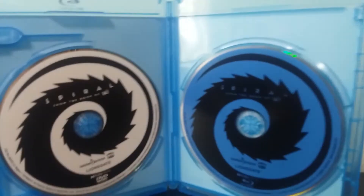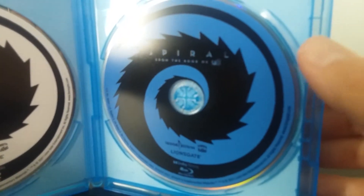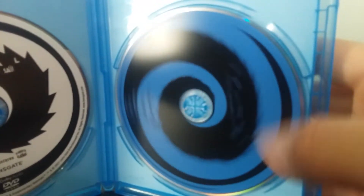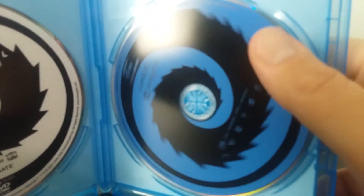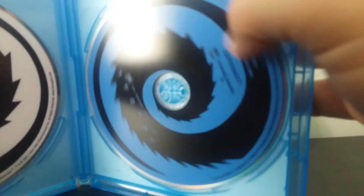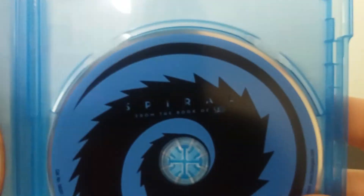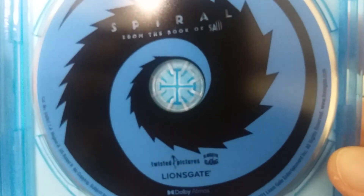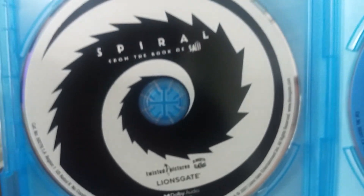All right, you guys. So these are what the discs look like, ladies and gentlemen, and I like the spiral effect. And also, if you do this, it has a little spiral thing right there. If anybody gets hypnotized — I want to play a game — go out in the streets and sing Let It Go from Frozen. Sorry about that guys, don't do that actually. So this is what the disc for the Blu-ray version of Spiral looks like, and this is what the regular DVD version looks like.